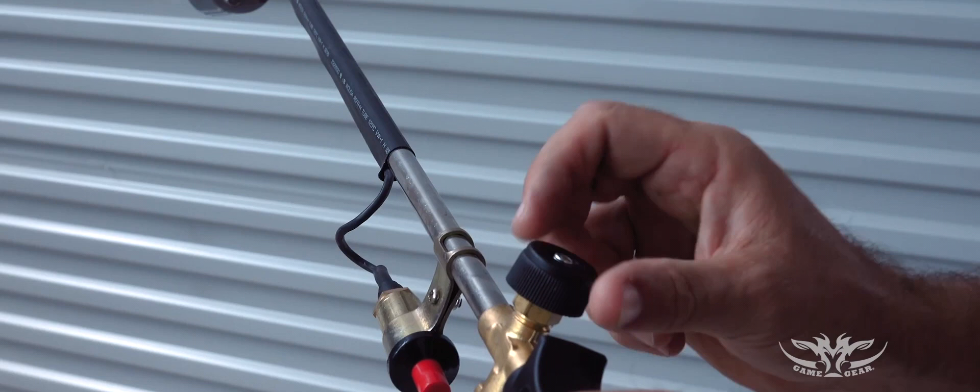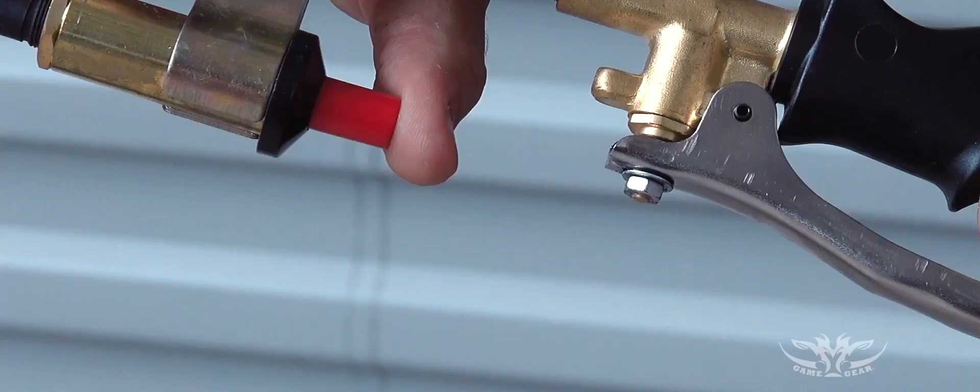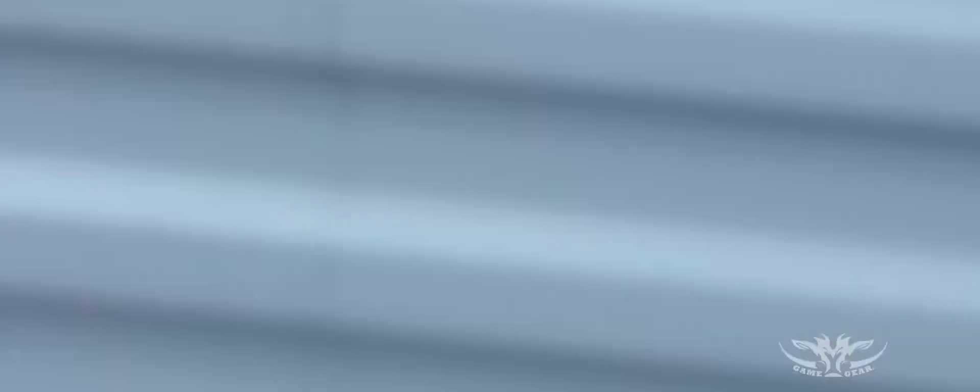The flame adjuster knob works well for windy conditions and gas saving, and the piezo ignition makes getting the blower started easy and safe. Great for preparing your pork and also for hitting honey stones.